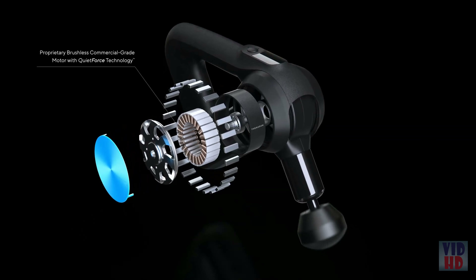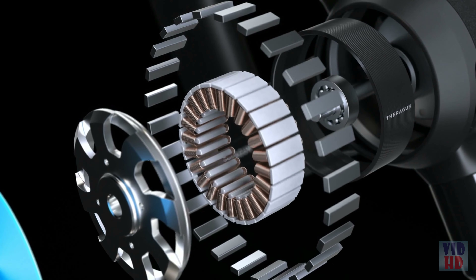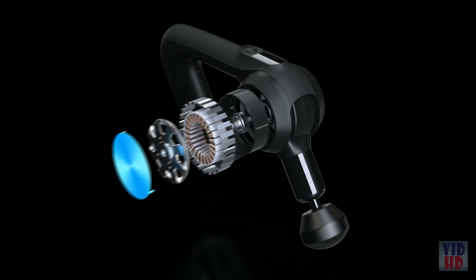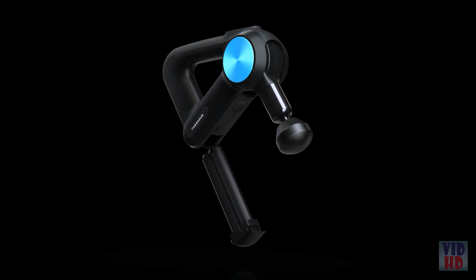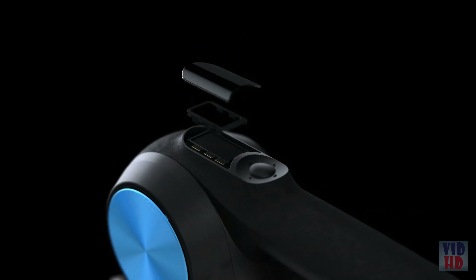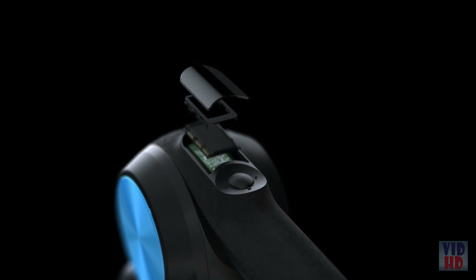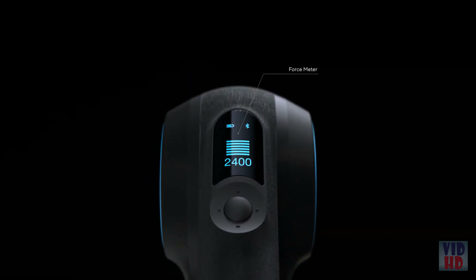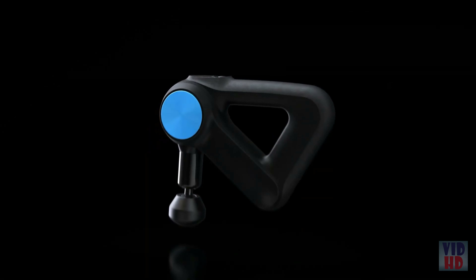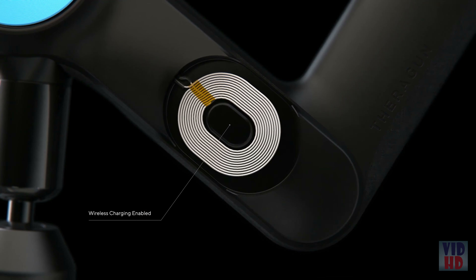I'm a HIIT instructor as well as a boxing coach, and this is huge for me and my clients. It's going to promote blood circulation into your muscles, loosen up your body, and loosen up the aches. The design — they really thought this through. It's perfect for my lower back, and it also has a couple other attachments that may be uniquely perfect for you. It's really quiet but doesn't lose its strength, which is very important for a guy my size. For how high quality this percussive massager is, I was blown away by the price point — it is significantly cheaper than all the rest of them on the market. I definitely recommend this for you.